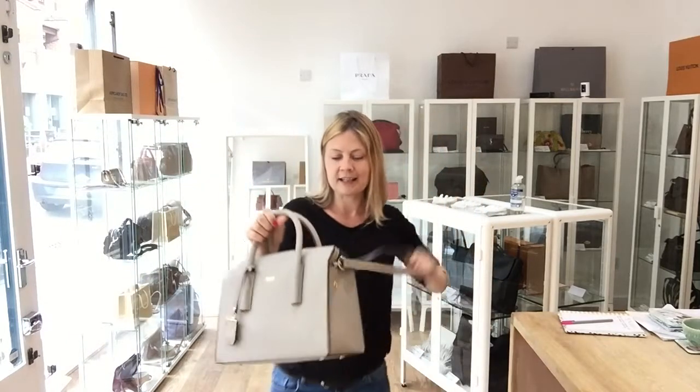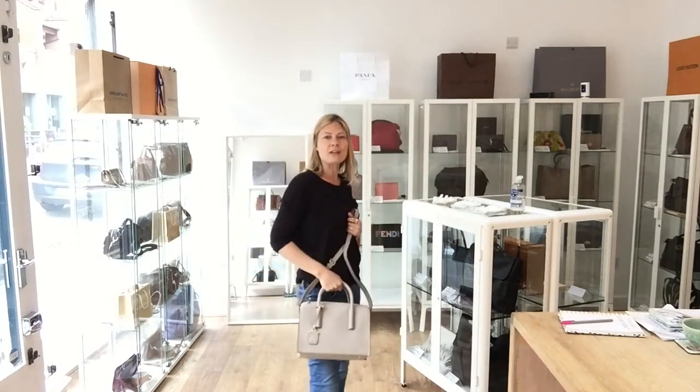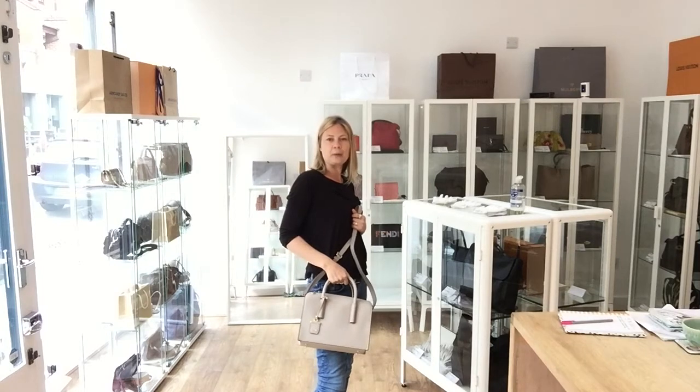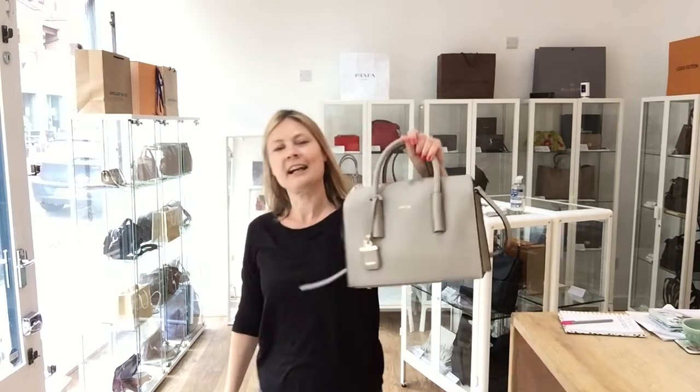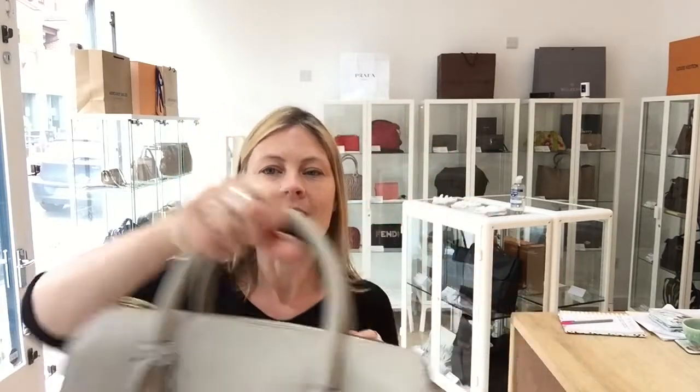It's almost got that doctor's bag kind of shape to it. I really like it. I love that the handles are strong and sturdy and they're not going to flap around — you can just grab them and go.